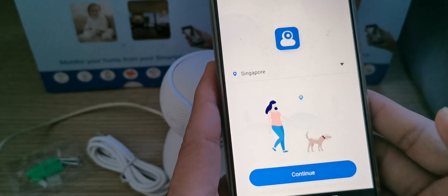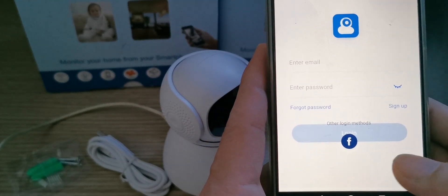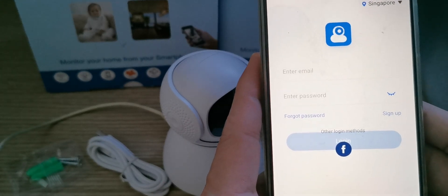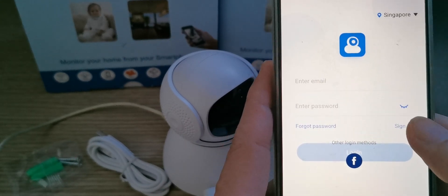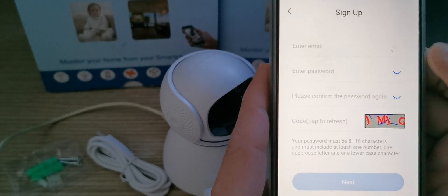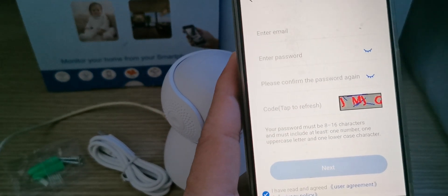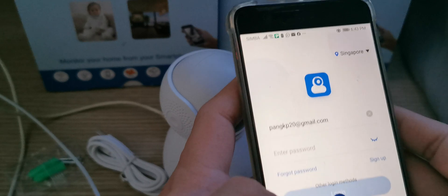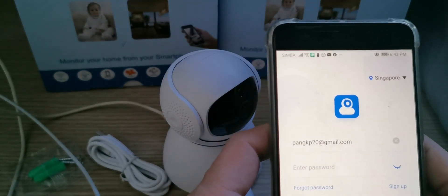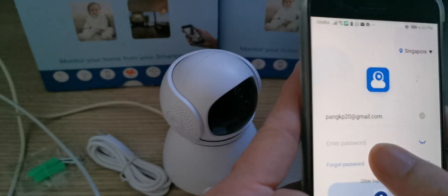Okay, then we continue. Now we need to sign up for the first time, so we sign up and you just enter your email, password, and confirmation of password. Now after registering, we sign in — enter your email and then your password.